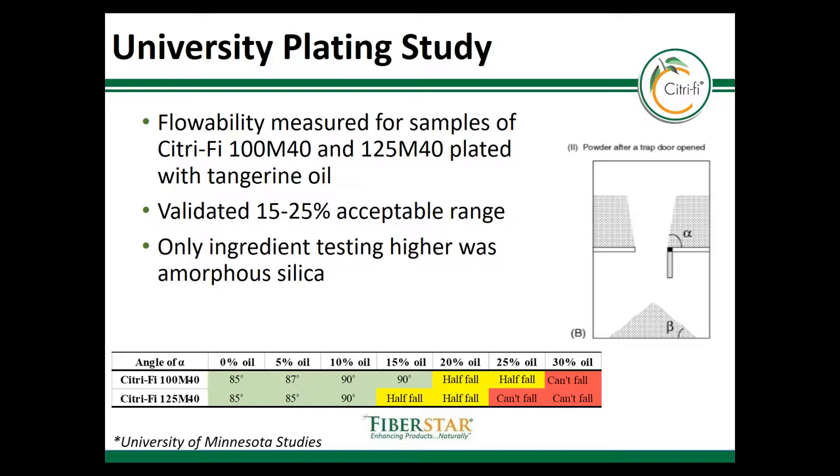FiberStar conducted a study at the University of Minnesota to evaluate the flow conditions of oil as it's plated onto Citrify at various levels. A trapdoor device was used to look at how the product flowed. At oil loads that were low and the trapdoor was opened, there was high flowability. At higher levels of oil, the product began to compact slightly and it didn't flow. From this study, we concluded that loads higher than 25% will start to lose flowability. This chart summarizes our findings.